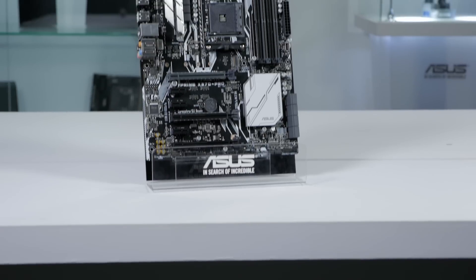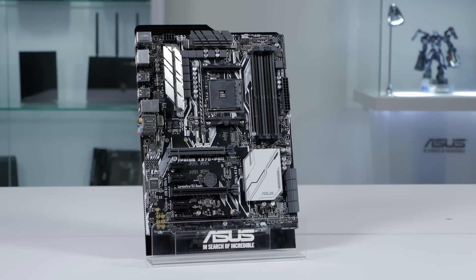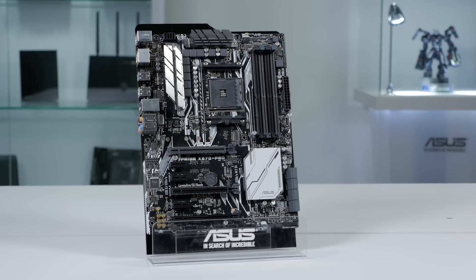Hi, this is Greg from ASUS and in this video we're going to take a look at the Prime X370 Pro AM4 motherboard. This motherboard brings advanced customization and tuning capabilities to PC enthusiasts of all experience levels.